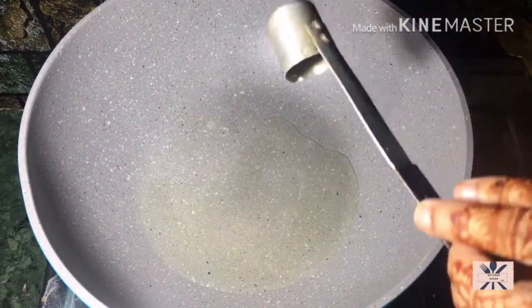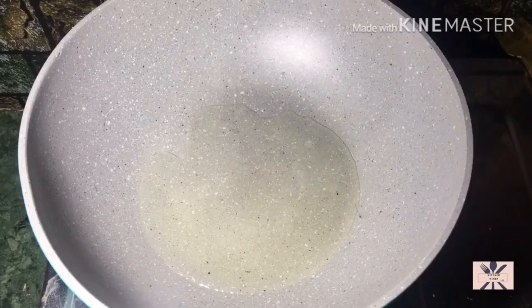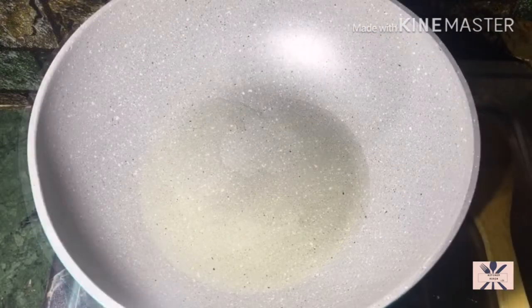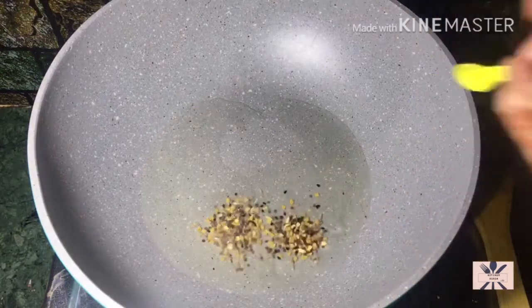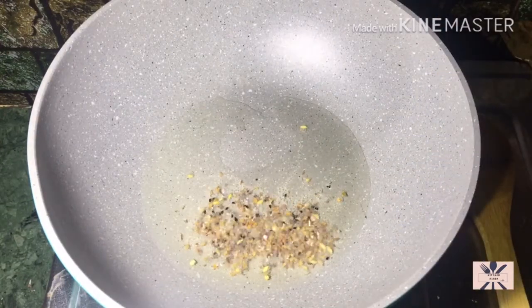First of all, we need oil to make this recipe. I took a wok and added about 3 tablespoons of oil. Let it heat until it crackles.